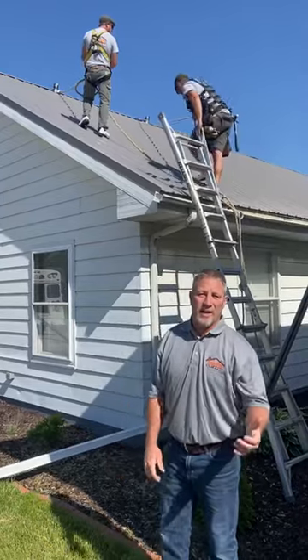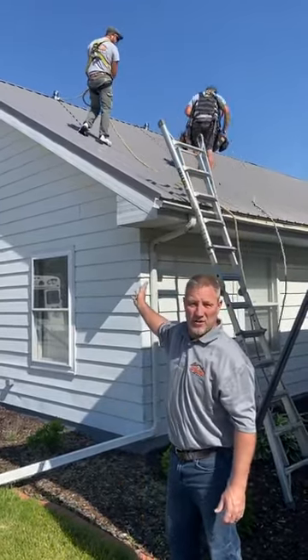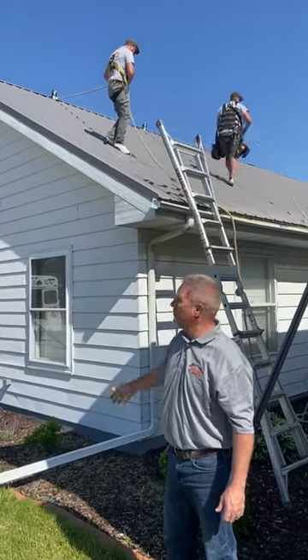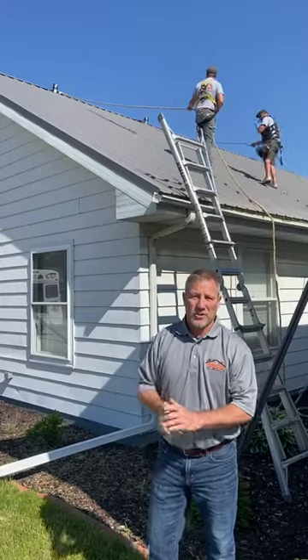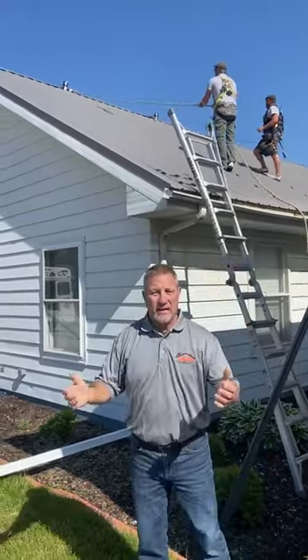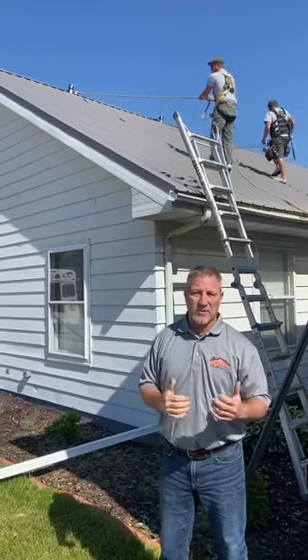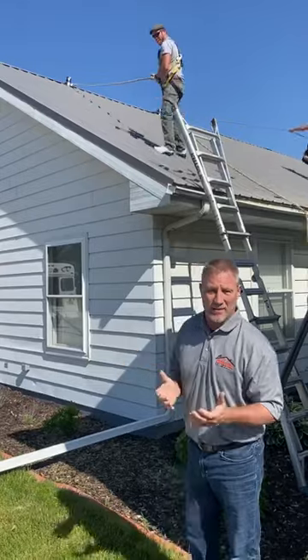Good morning. Here we are with Ridgeline Safety Systems. We're coming back here to install some snow guard on a customer that had a roof put on about a year ago. As you can see, two of our employees with cool roofs are tied off and can now safely navigate and install the snow guard that the customer has asked us to put on.